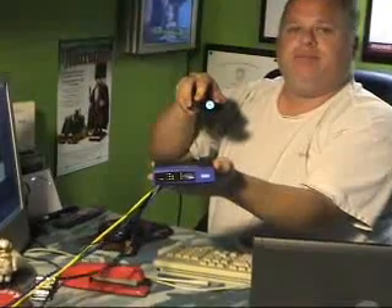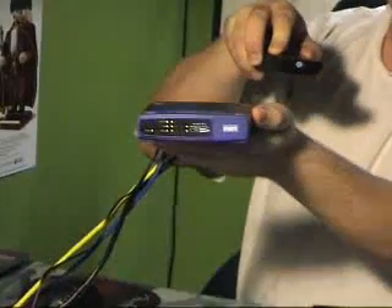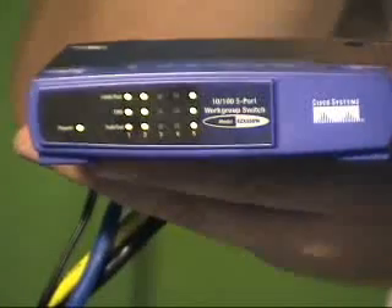I'll zoom in and get a good look at it. Small little guy, blue and black — pretty popular switch to get these days. On the front, you can see the LED indicators for power and link connectivity.